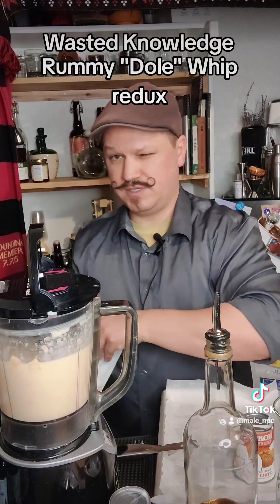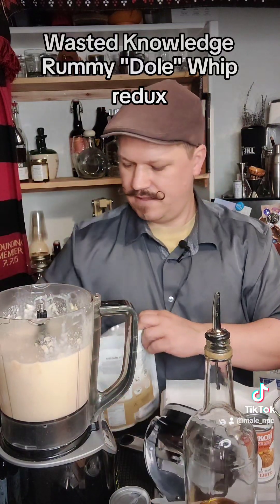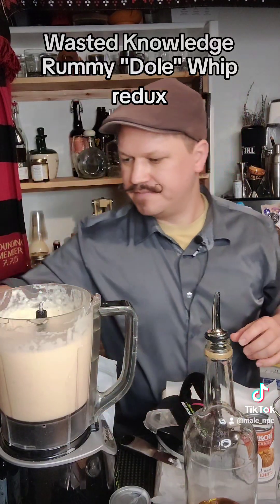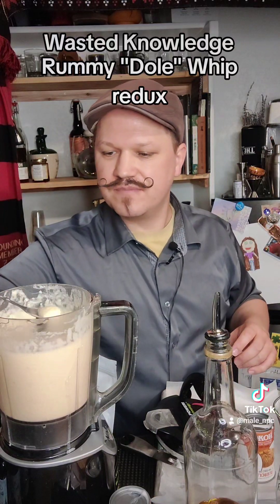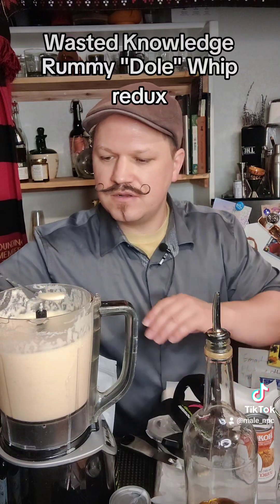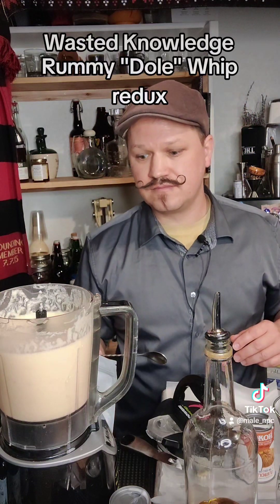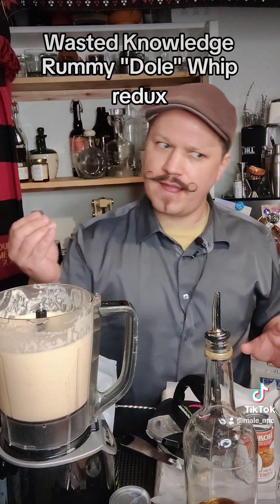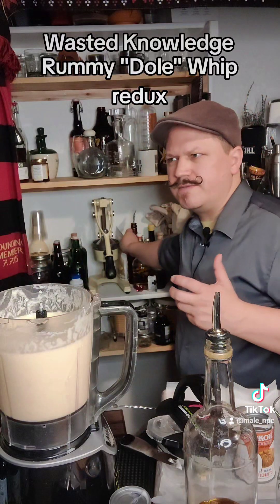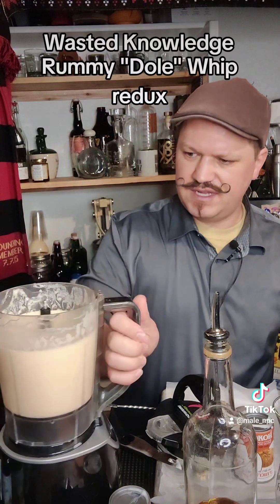Now we're going to add some monk fruit. Supposedly this is eight times stronger than sugar sweetness-wise, although zero calories. I'm going to taste for sweetness. I just did a finger taste — ooh, I like the consistency. A little bit looser than Dole Whip. Oh, that's pretty good. I was worried I didn't put enough rum, but I can taste it. It's not overpowering. You get the monk fruit sweetness — monk fruit has its own slight flavor to it because it basically comes just from that fruit. But that's pretty good.